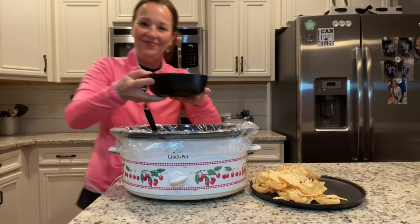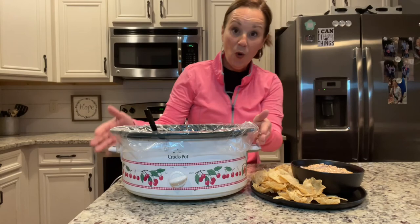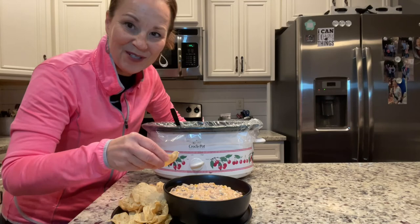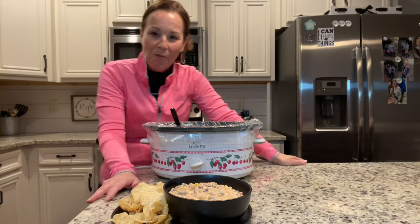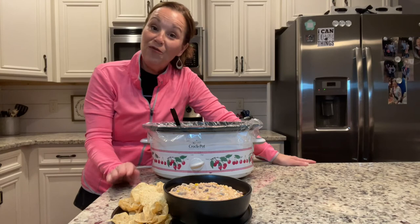Look at it — it's really, really yummy! I know so many of you have been telling me how cold it is where you live, and this warm dip would be perfect. Let me try it. Mmm, y'all, that is so good! Make this and let me know what you think.